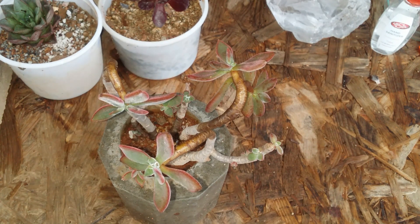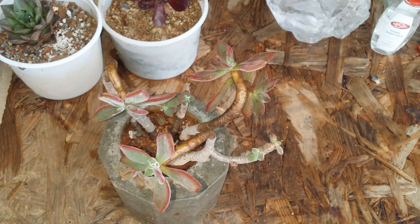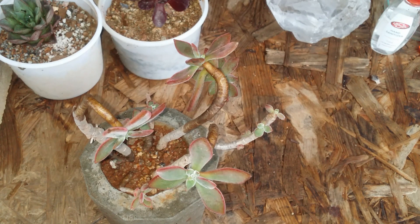This succulent requires a good amount of light, preferably morning direct sunlight for five to six hours after acclimating it. If you keep it in indirect bright light it will still do quite well, but the colors won't be very visible. These red colors will only be visible when the plant is exposed to morning direct sunlight or where it gets a good amount of light.